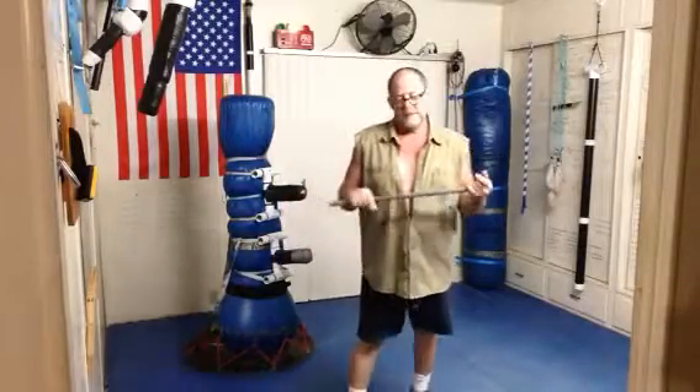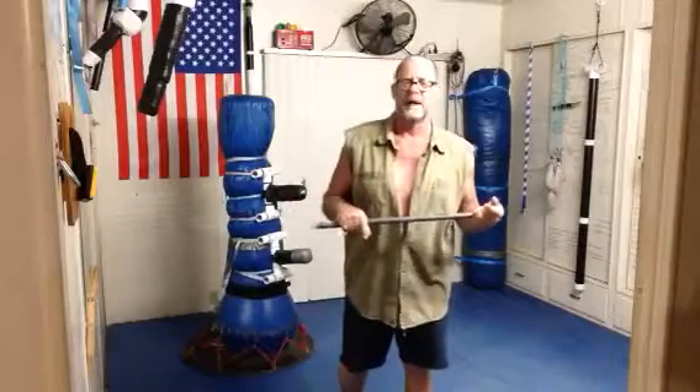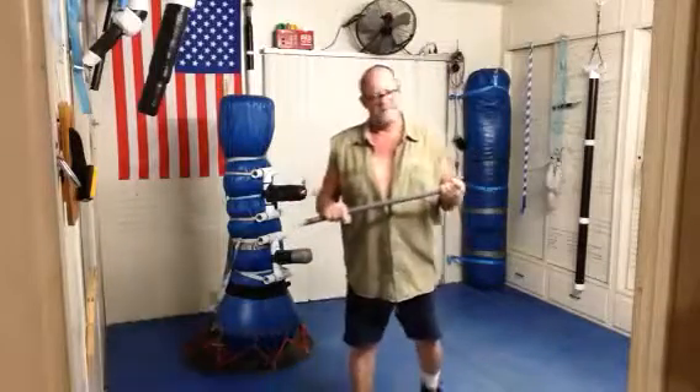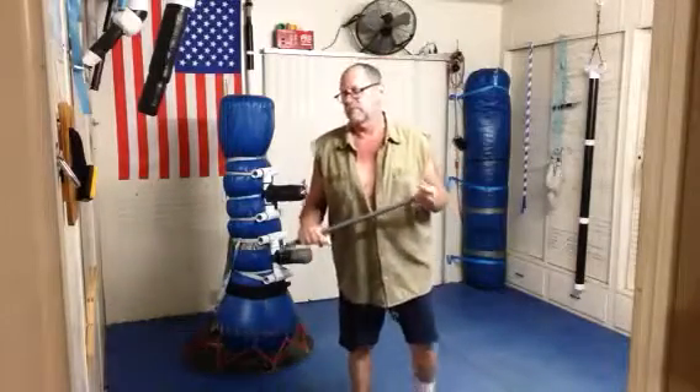And unless you practice hitting things, you're not going to understand it. And then the first time you do hit something, it's going to be an eye opener for you because it affects your timing and how you deal with it. You need to deal with that because it's always different. Many times you miss when you're using a stick or you're sparring or whatever you're doing with it. But anyway, getting back to the tutorial.